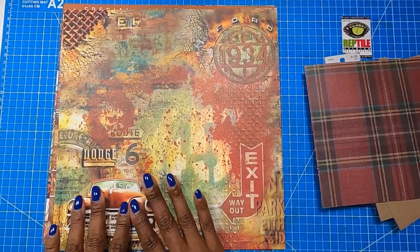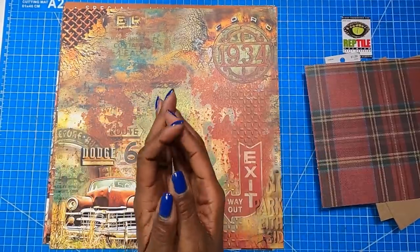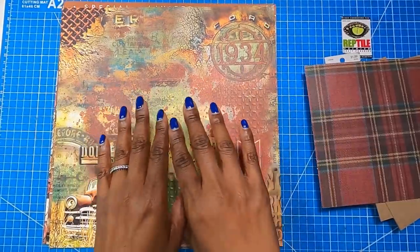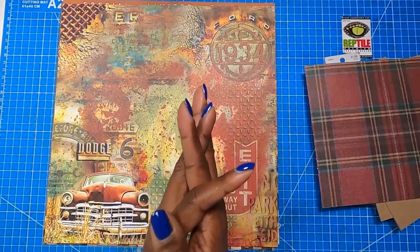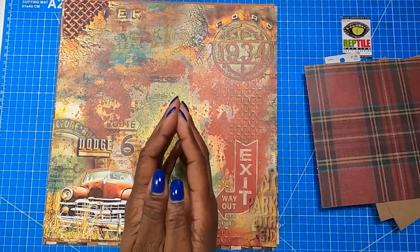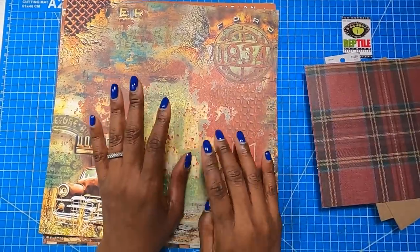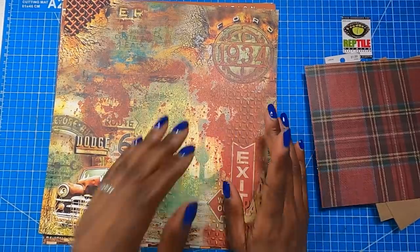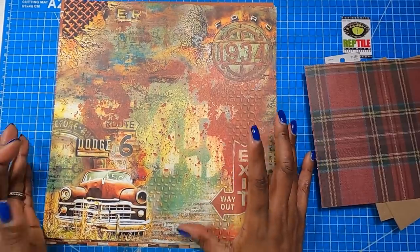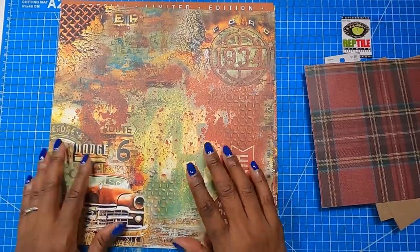I want to share this awesome paper collection with you. If you've ever been looking for rustic, grungy looking, masculine paper, this is it. I've been trying to purchase single sheets only, but I took a chance and bought this paper pack at my favorite local scrapbook store, Paper Crafters Muse here in Charlotte, North Carolina. I saw it on one of the end caps and at first thought it wasn't for me, but as I looked at it more I saw how beautiful it actually was. There isn't a single sheet in here that I don't love.